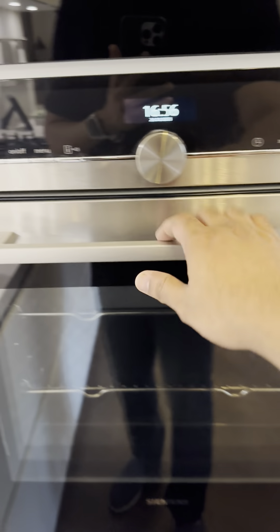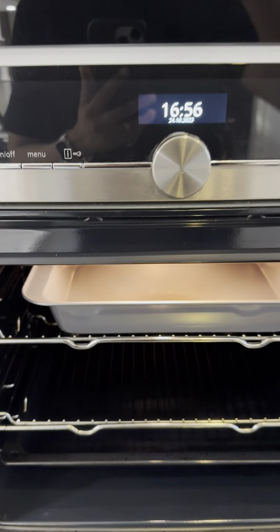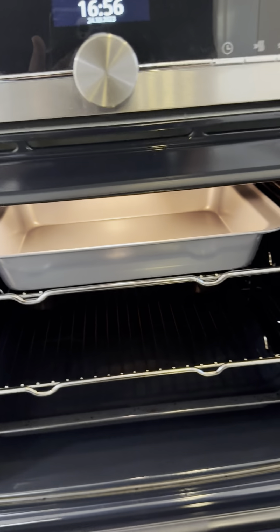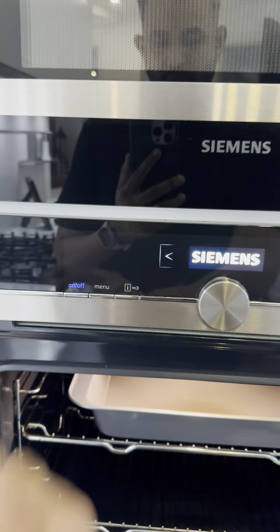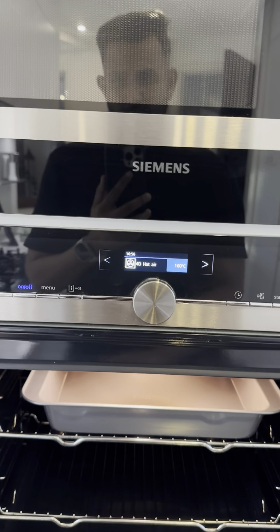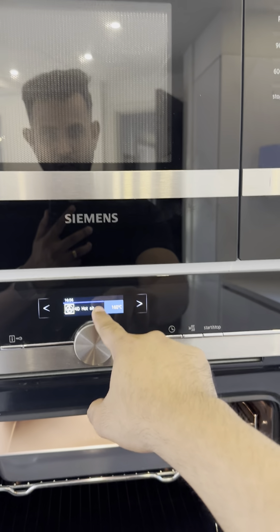With the Simmons microwave, you open the door and the light is automatically turned on so you have visibility inside. This is electric cookware — here you have the on/off button to turn on the Simmons display, where you can choose the menu and the type of heating, such as hot air.